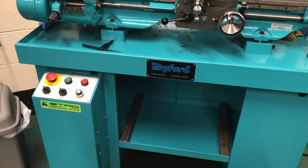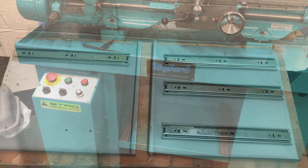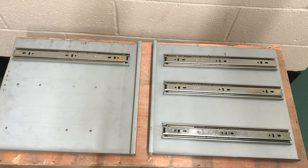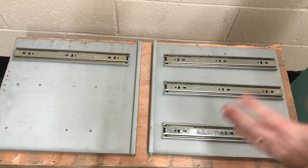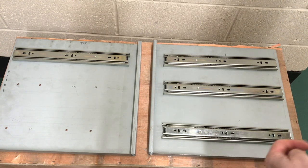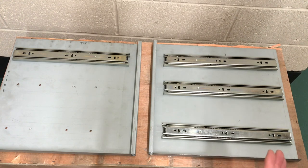Once it's all assembled I'll paint it probably like a charcoal grey — so that's the plan for this video. I've now removed the side panels from the lathe stand; they weren't fixed in place, they were just sitting there under their own weight. Hopefully we can now see in a bit more detail how I've constructed these, and I'll explain some of the reasons why I've made them the way I have.